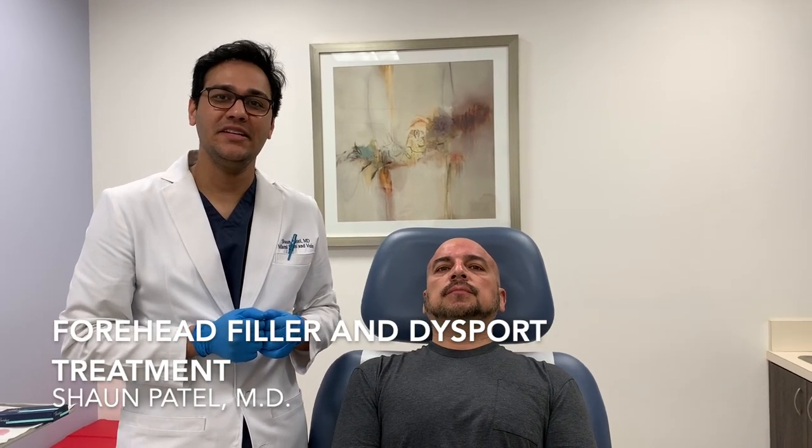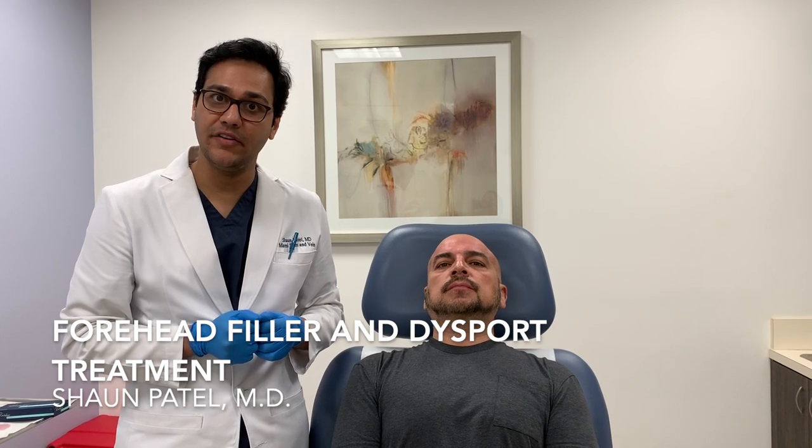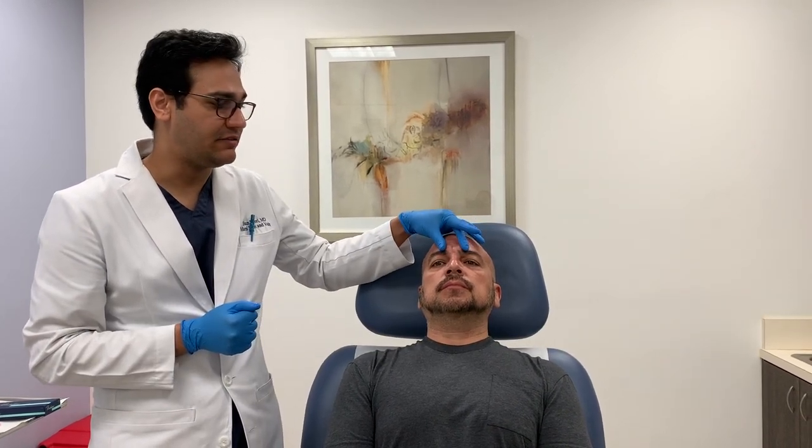Hi guys, we have a really cool case here today. I'm going to do a combination of Dysport and filler to improve the appearance of the forehead and the glabella frown lines here.